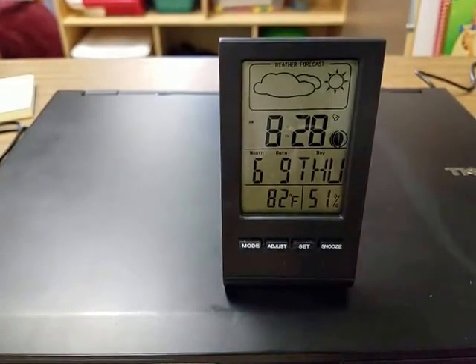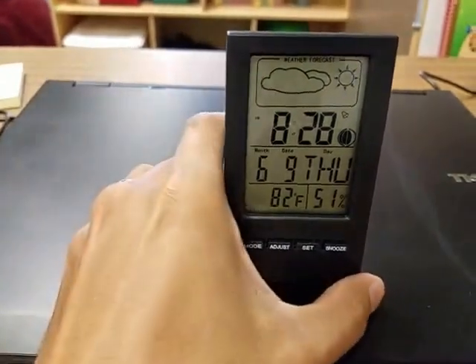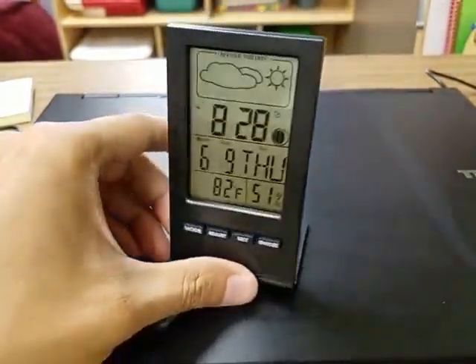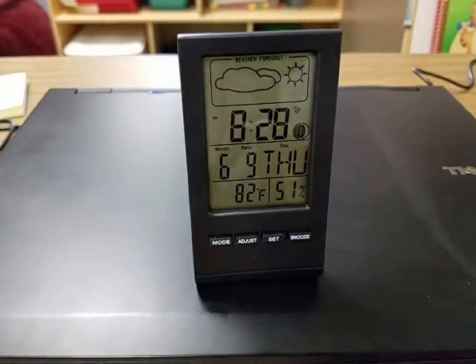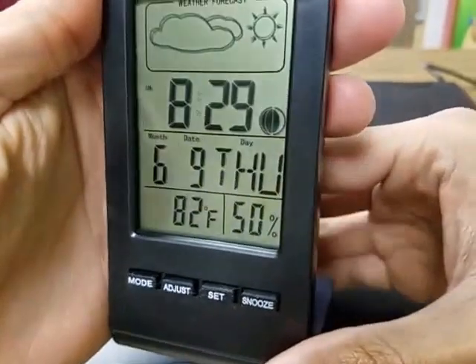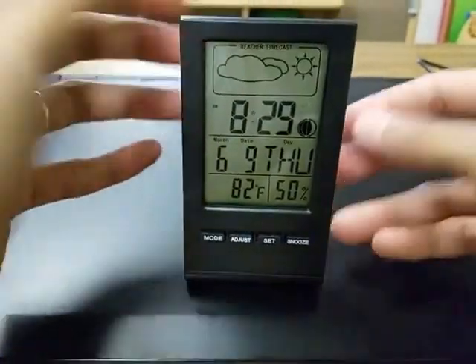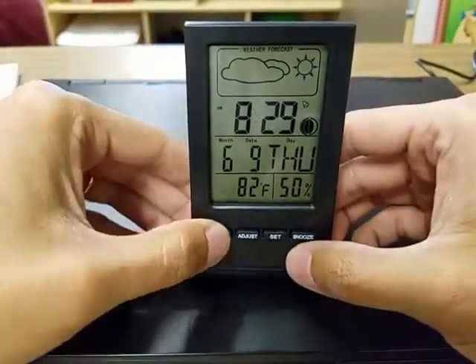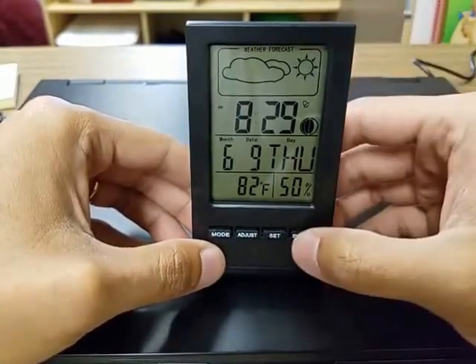It's not too loud — it's loud enough to get your attention but not obnoxiously loud. I'll wait for this to actually start beeping so you can see that it does work fairly well. Just press any button to turn it off. If you press snooze, it'll actually start beeping again five minutes later.